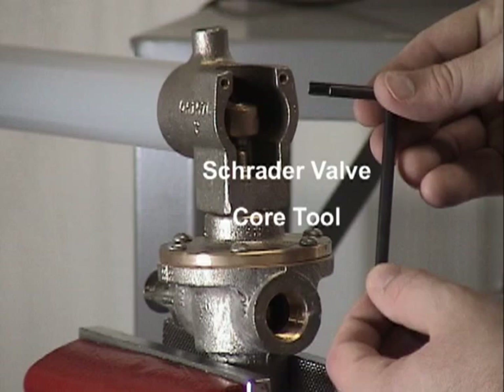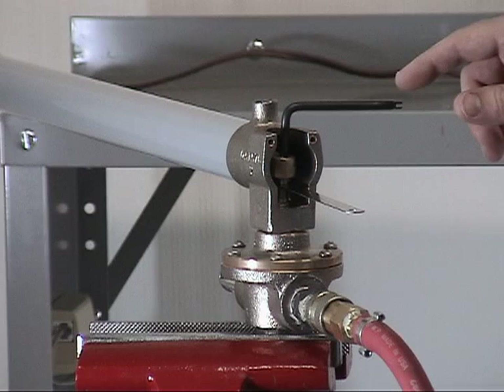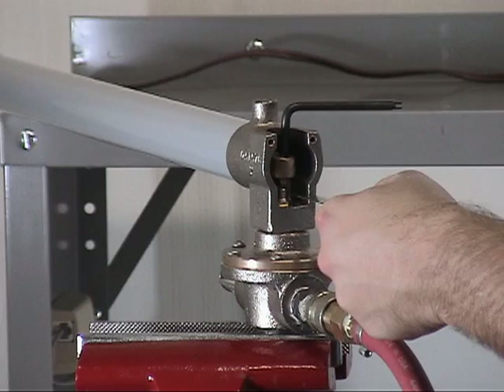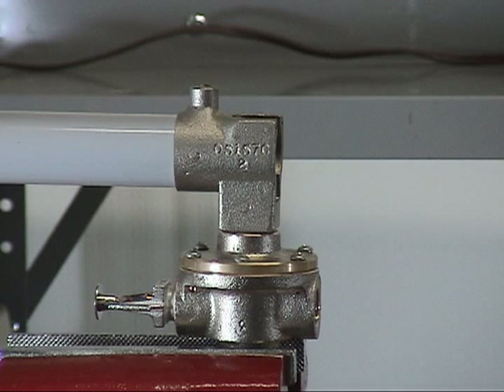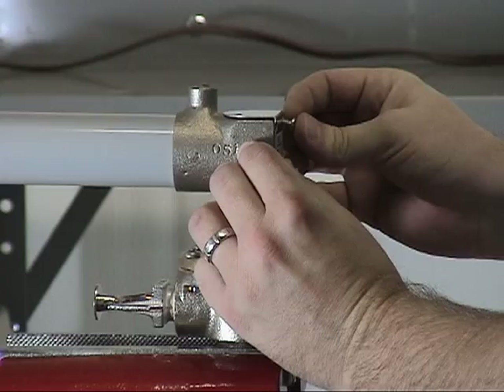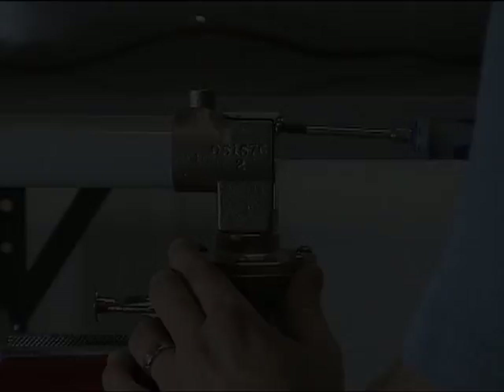Once this is done, let go of the feeler gauge and the Schrader core tool. Remove the feeler gauge from the release and verify that the release closes. With the thermostatic release now set to the proper adjustment, reinstall the cover onto the housing by reinstalling the screws. This concludes our repair parts demonstration for the Model C1 and C2 thermostatic release.